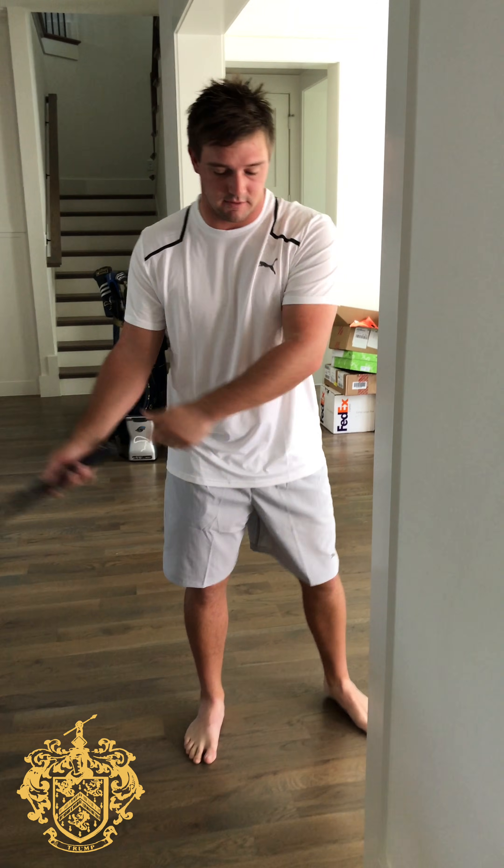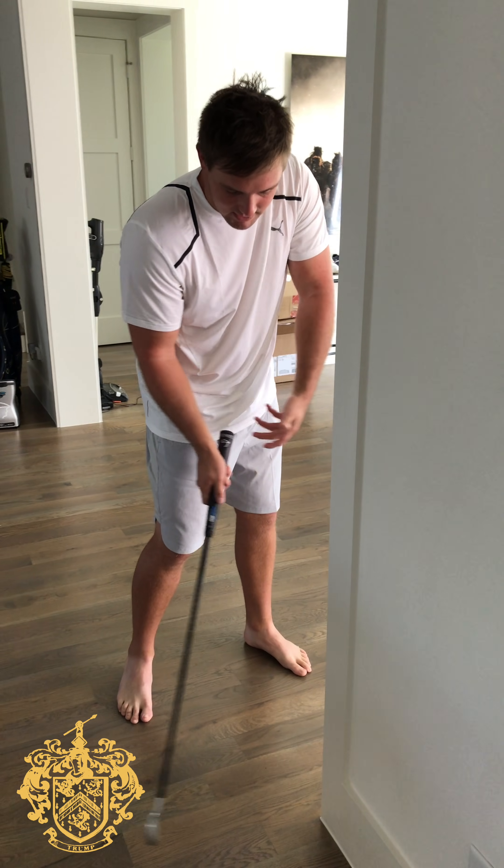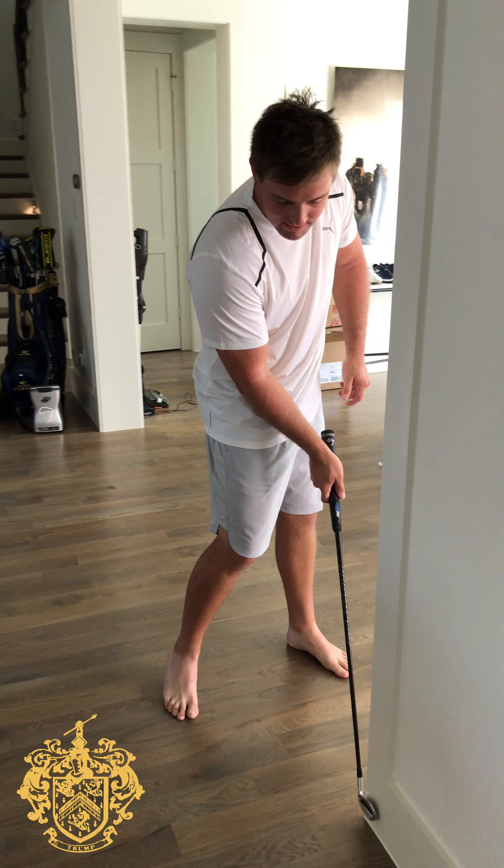Those couple of little principles — moving your body, keeping your hands and body in sync, and allowing that face to get back to square — is what is super important in the game of golf, and something that'll be an easy little tip for you at home that you can work on to make your game better during this quarantine.